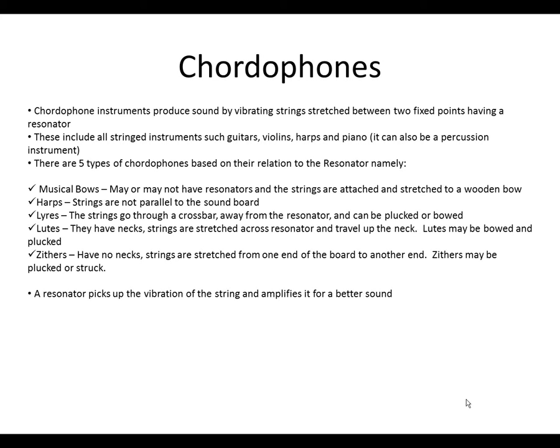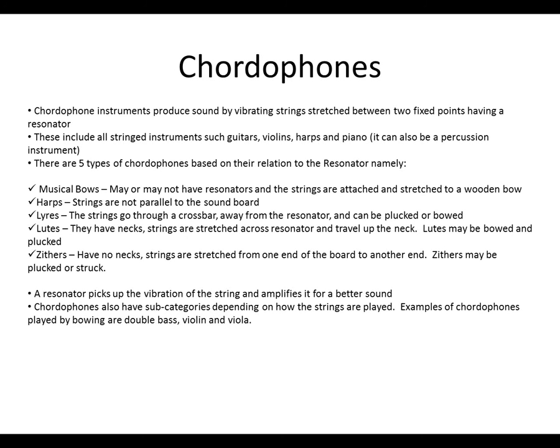A resonator picks up the vibration of the strings and amplifies it for a better sound. Chordophones also have subcategories depending on how the strings are played.